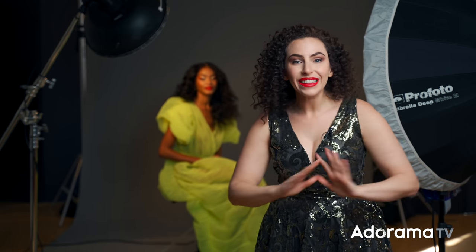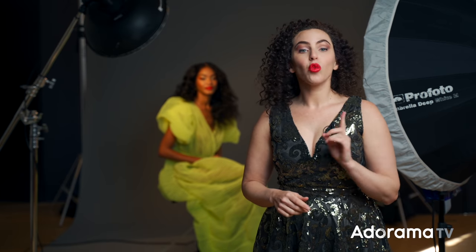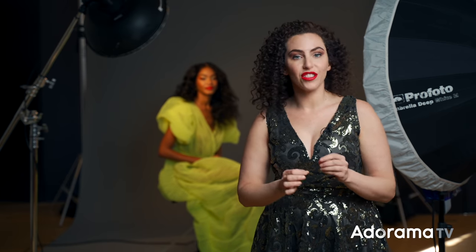Today I'm going to show you how to take one fashion look and shoot it in three completely different ways. Plus, we'll talk about how important purpose is to your photography.